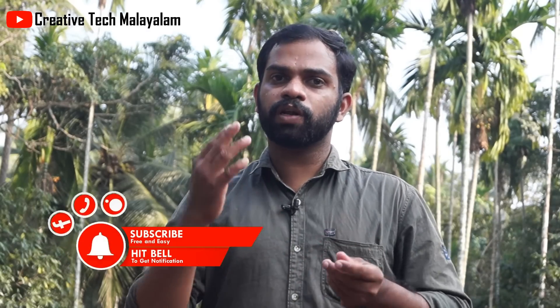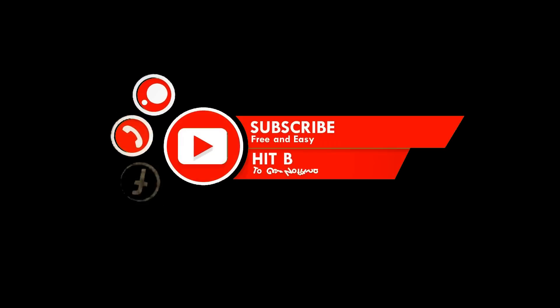Please like this video, share this video, and subscribe to our YouTube channel. Please click the bell icon. This video is our next episode. Goodbye.